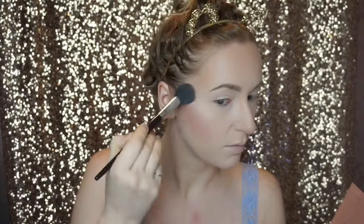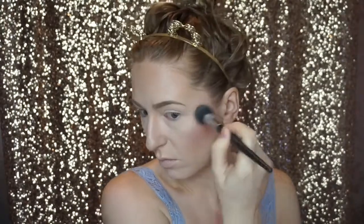Throwing on a quick application of the Tarte Party blush. Now going in with the Anastasia Nicole Guerrero Glow Kit in the shades Forever Young and Lit, applying this to the tops of my cheekbones, right above my brow bone, on my nose, and on my cupid's bow.